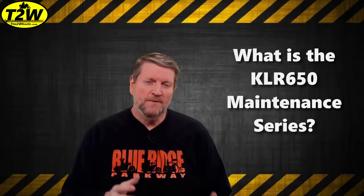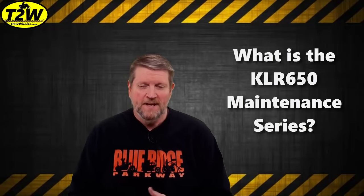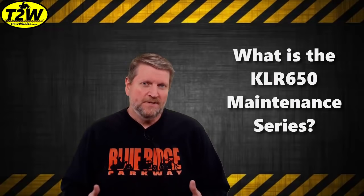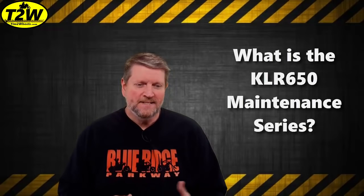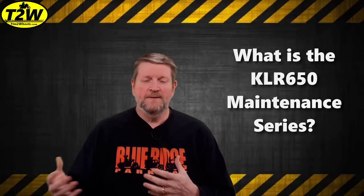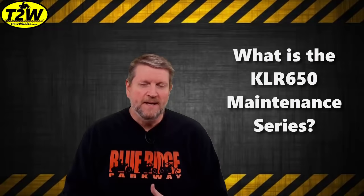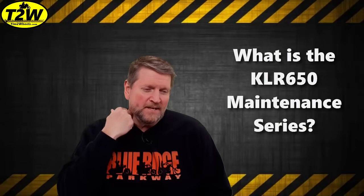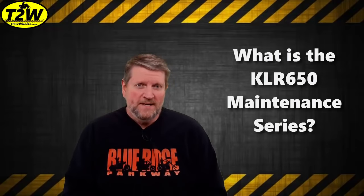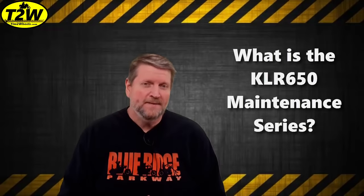This video series, which will always be titled KLR 650 Maintenance in the header to make it easy for you to find, is a result of a couple of subscriber requests asking to see more common maintenance items and more basic items that you do to the bike. I'm always making videos on adding new products and doing modifications, so I thought this was a really good idea. Thank you guys for your suggestions — keep them coming.